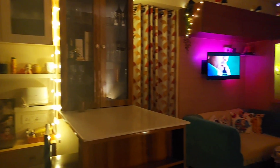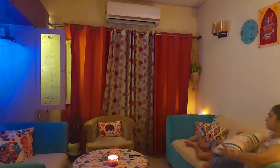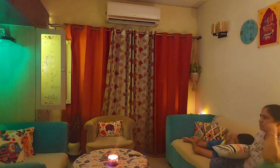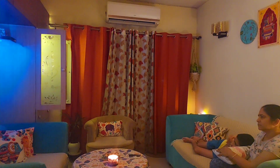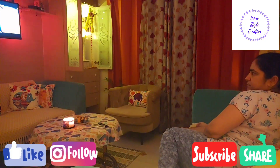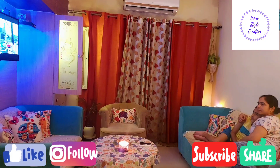In the evening, Dhruv and I enjoyed watching some movies together — this was our favorite part of the day. That's all from my end. I hope you all enjoyed watching this video. Don't forget to subscribe to my channel, hit the like button, and do share it with your friends and families. Till then, take care.